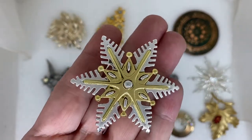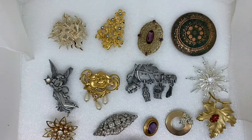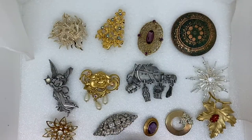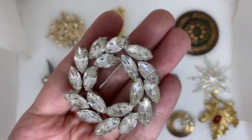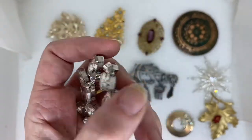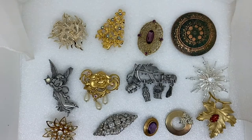Signed Danecraft snowflake. Signed Avon porcelain pink rose. And a signed Weiss clear Navette crystal rhinestone wreath. And those were a few of the signed brooches in the box. Hope you enjoyed the video, thanks for watching, and see you next time.